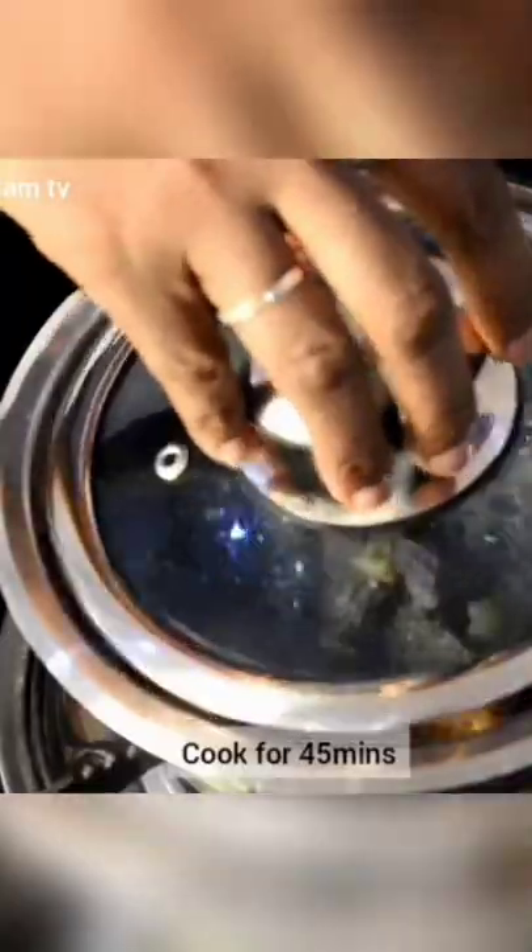Add onion, a teaspoon of cam all-purpose seasoning, half a teaspoon of salt, 2 cups of water, cover and allow to cook for 45 minutes.